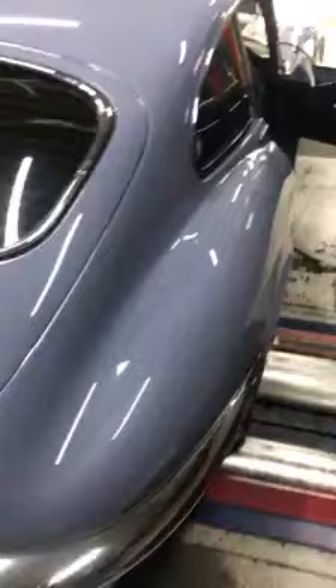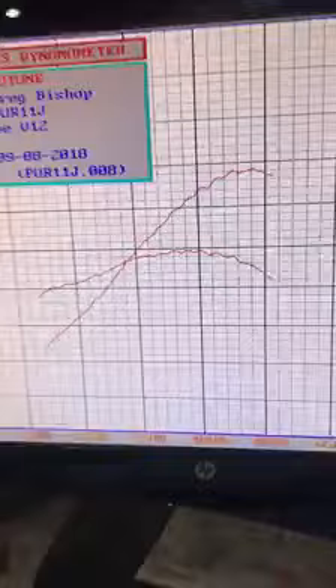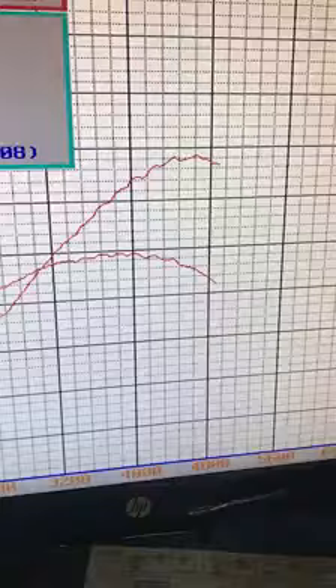I tuned this car about a year ago on the dyno — that's the previous best run which was just under 210 horsepower. We've warmed the car up and we're going to give it a run now to see what it makes.